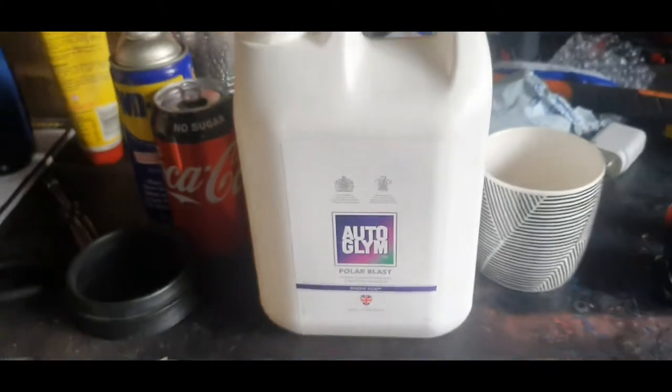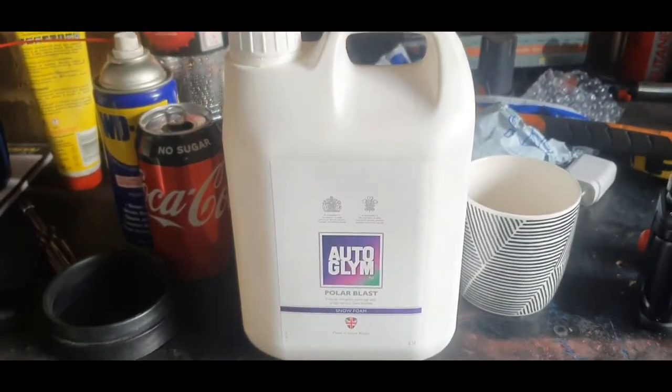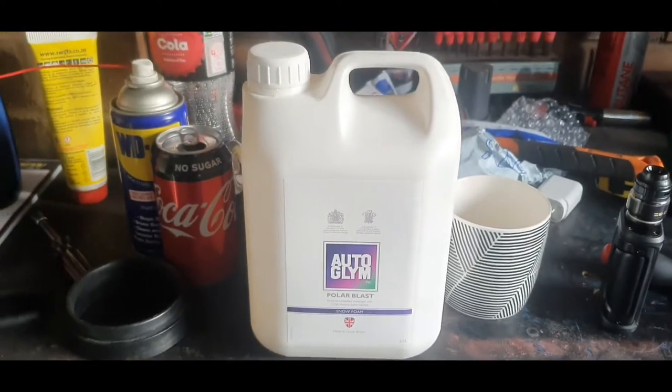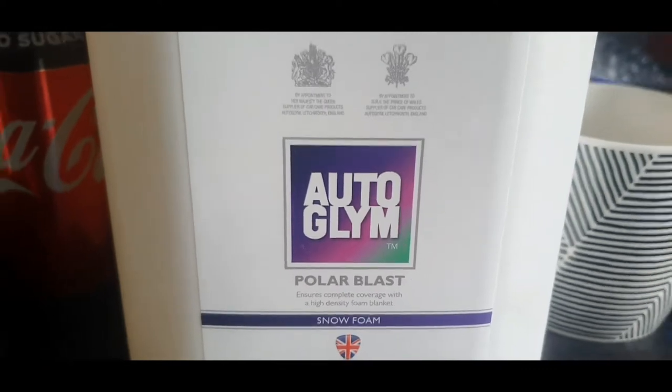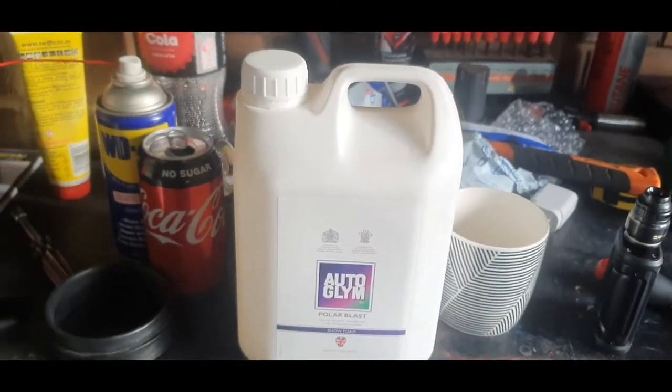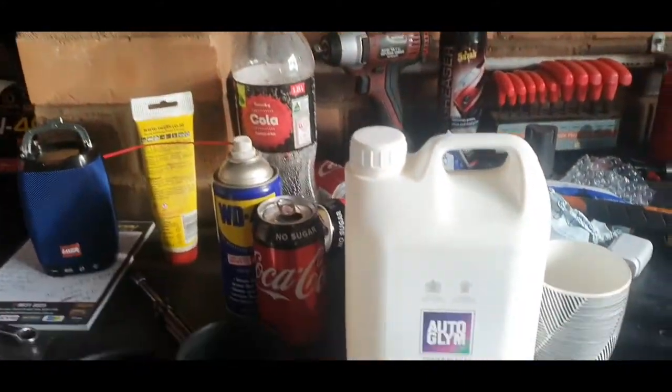Hey guys, welcome back. We're doing a review on the Auto Gleam Polar Blast - there it is. Excuse the vape, yes I drive a Subaru. We're gonna see how well this stuff works and give it a quick review. You can get this at Super Cheap, I think it's like 30 or 40 dollars, and yes I need to clean my bench up, it's been flat out with work.